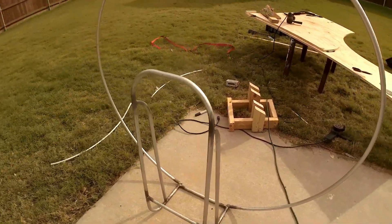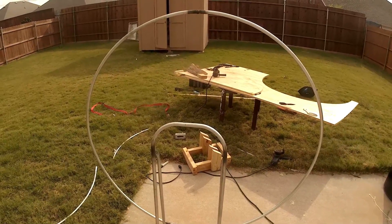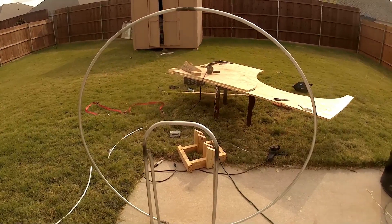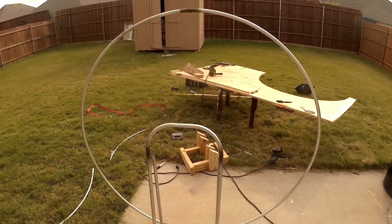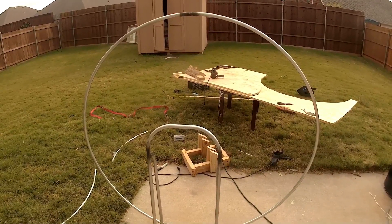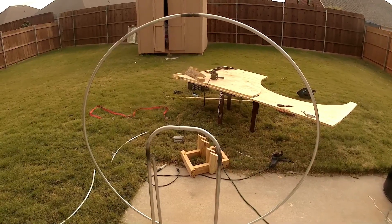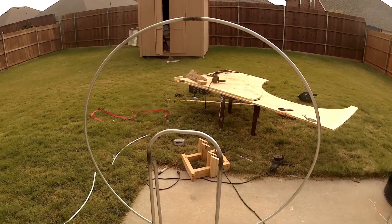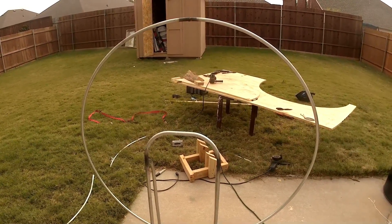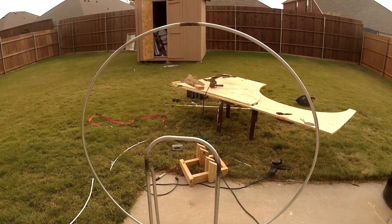I'm trying to decide how I'm going to do the spars. I don't know if I'm going to do two coming off the top going right up to the middle and then mounting my starter point on that, or something more like the look of the Adventure Pluma where the spars radiate out from the frame and then you have a little curved crossmember in between the two in the middle and your pulley goes to that. So I'm going to mess around with it and see.